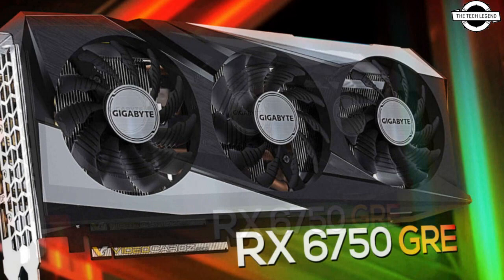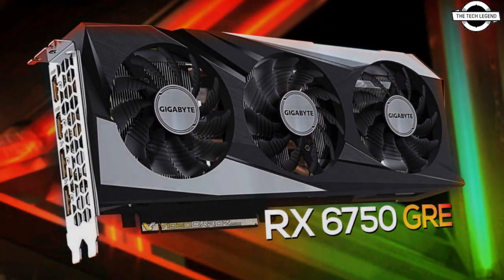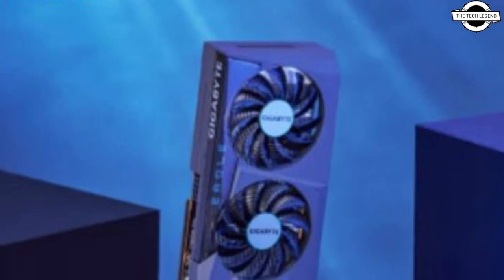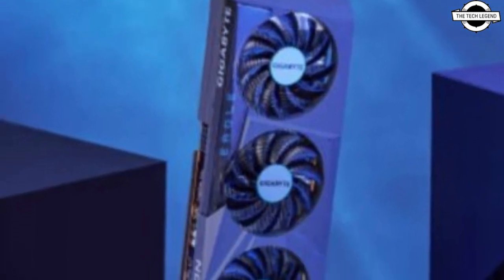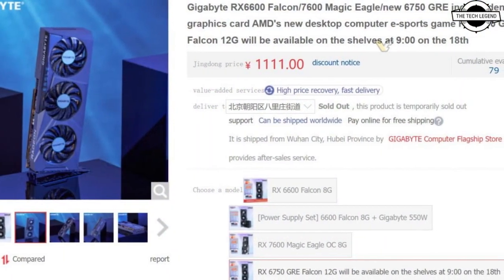Galaxy is set to launch a new RX 6000 series graphics card again. It's worth noting that the GRE designation stands for Golden Rabbit Edition, in celebration of the Year of the Rabbit.